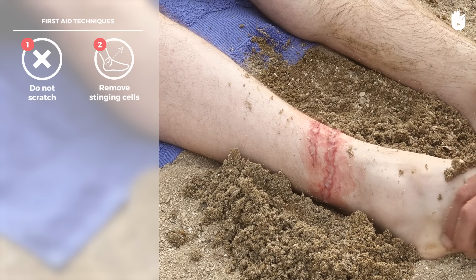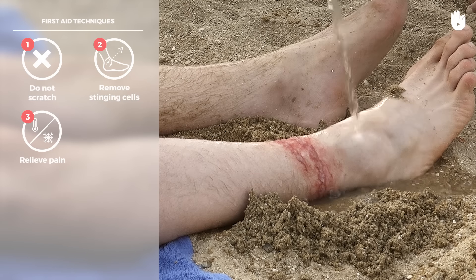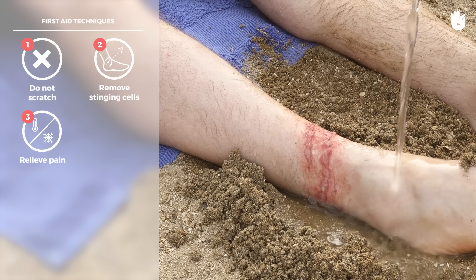Once the stinging cells have been scraped away, immerse the affected area in hot water until the pain subsides. If you do not have any hot water available, use a dry heat or, failing that, a cold compress.